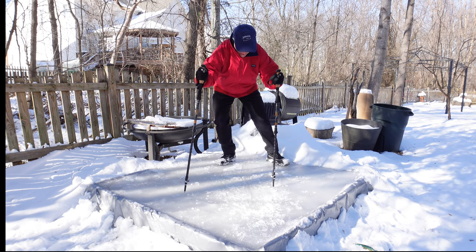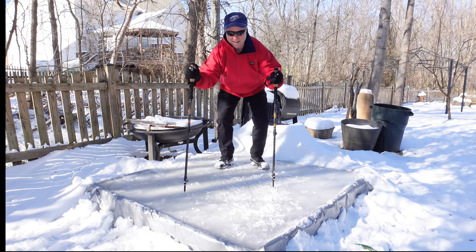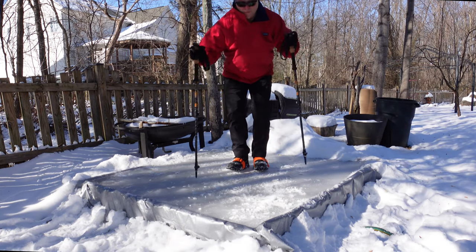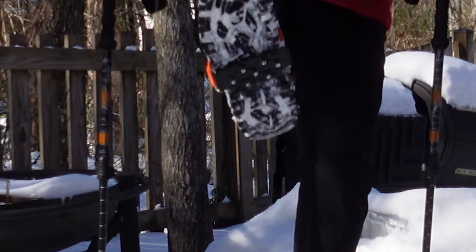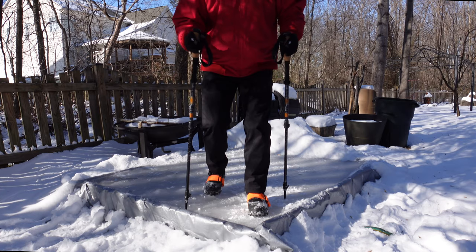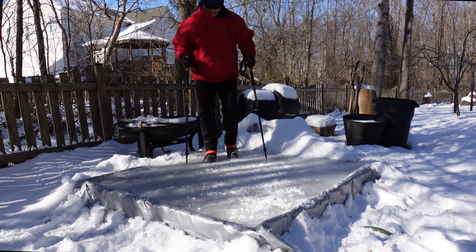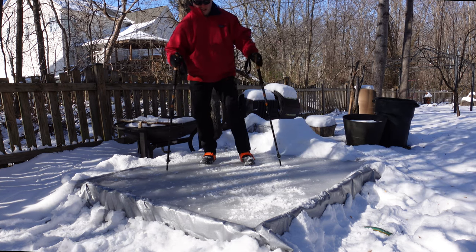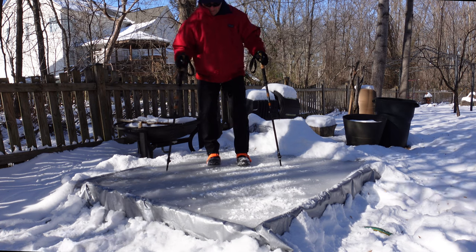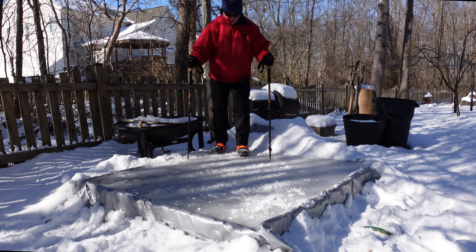So I'm just going to walk across. This is the baseline — nothing. Very slippery. First one: the orange strap. Not bad. Trying to slide out like I did before with the baseline.